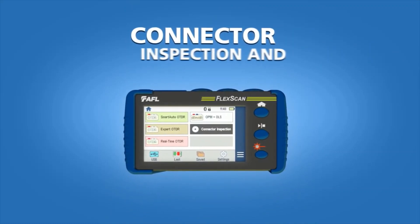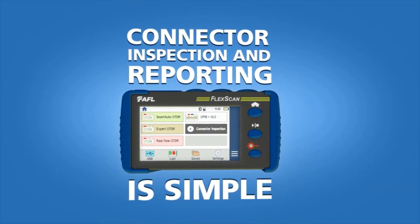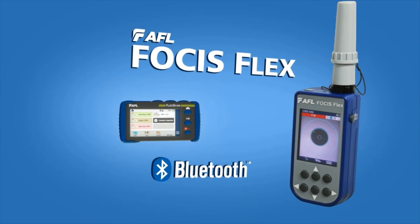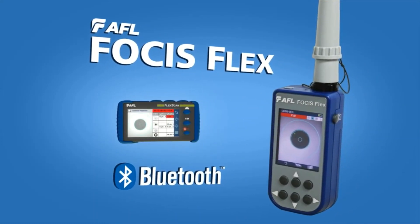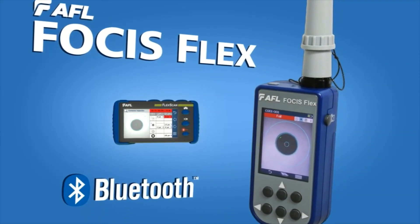FlexScan makes connector inspection and reporting simple. Via Bluetooth, AFL's FocusFlex can automatically transfer connector inspection results to FlexScan for display, storage, and reporting.